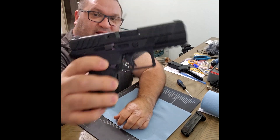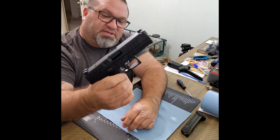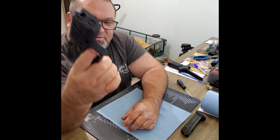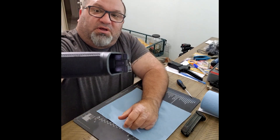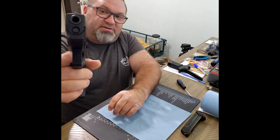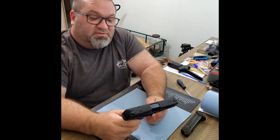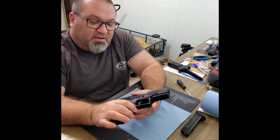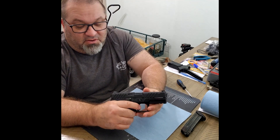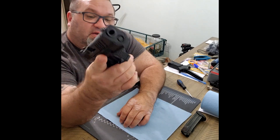It has dual-sided slide lock and release for right and left handers, an ambidextrous magazine release that can be switched to the other side, and a nice flare at the bottom for a pinky catch. The grip is extremely well textured all the way around, with horizontal cuts in front of the trigger guard. The firearm feels very well built and made — it's tight, has a really tight lockup, and it's beefy.